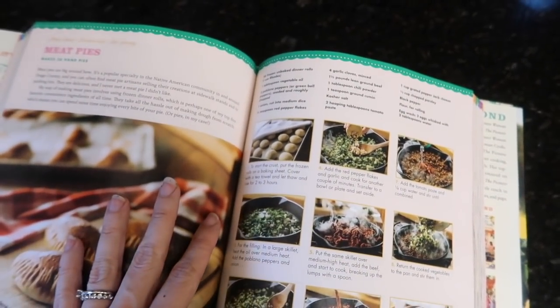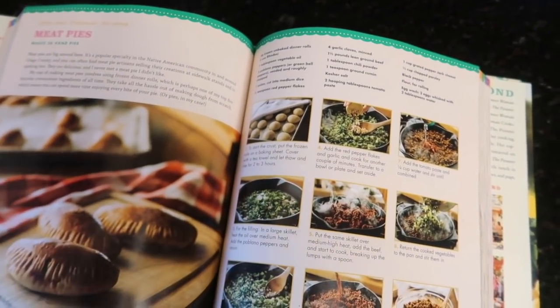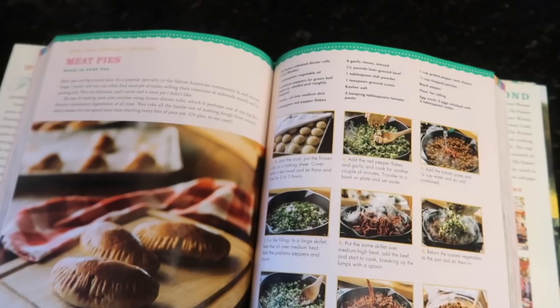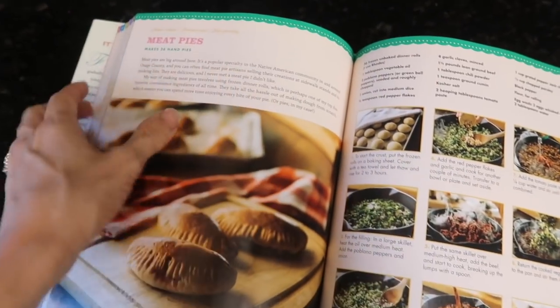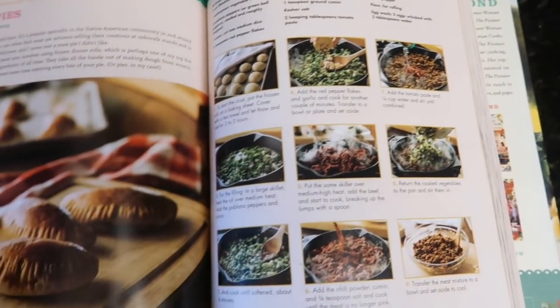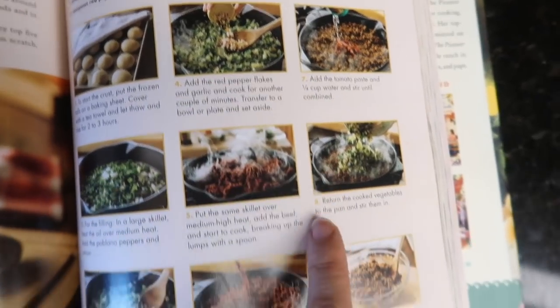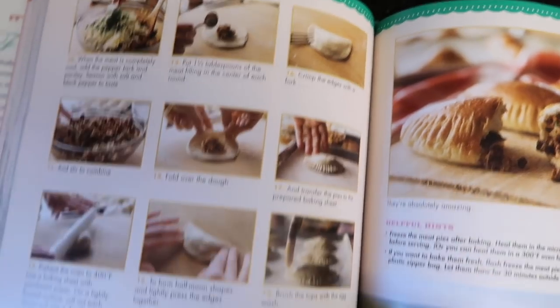I literally got it at the post office and my heart is so full of joy right now. Unbelievable — Merry Christmas to me! I looked through and was like, oh, meat pies, that looks good. I think I have everything to make it. I kind of made my own version of it, so I don't have the rolls and I didn't use all the seasonings that she did. Just look at this book — I'm dying, it's awesome.